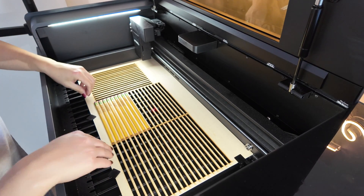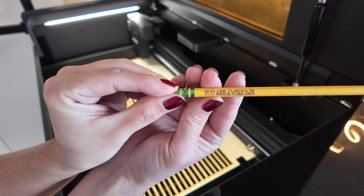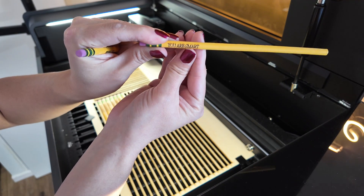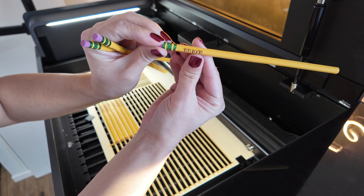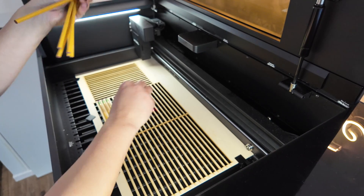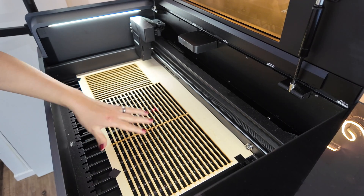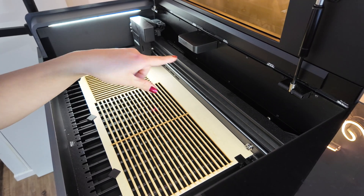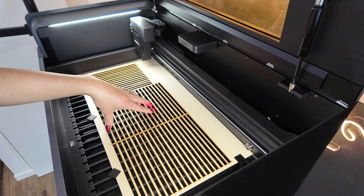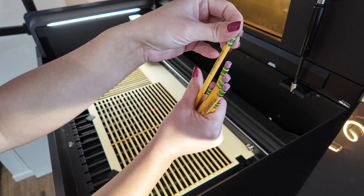Our pencils are done! Remember how it looked like the last one was going to get cut off? It absolutely was not cut off at all — they're perfectly lined up and looking fabulous. Trusting the jig we created will give you wonderful works of art every single time. The beauty of this is if you're done engraving pencils for now, take it out and set it aside. As long as you put it in the top left corner of your machine, you can reuse this jig every single time — you'll never have to recreate it again. I sure hope I inspired you to create, and I'll see you later!